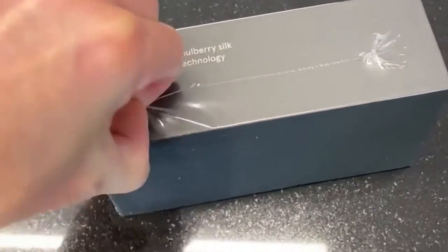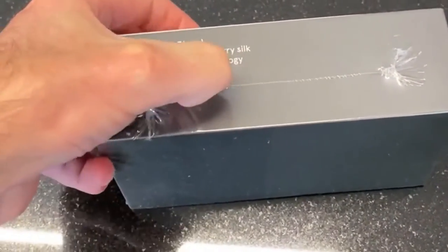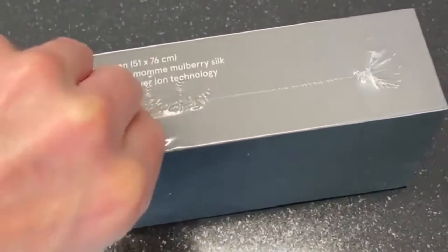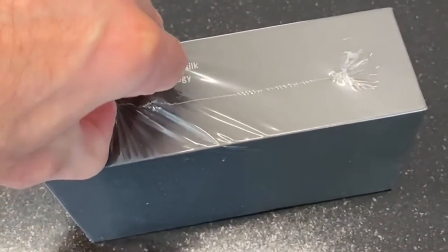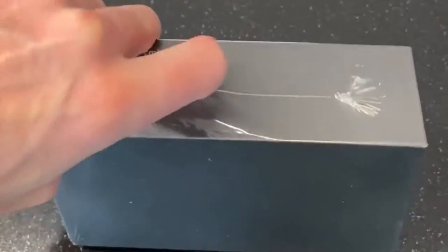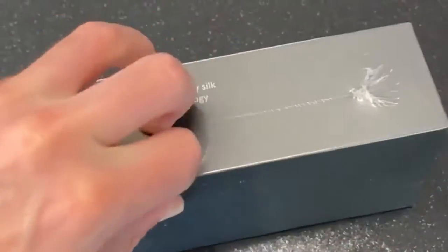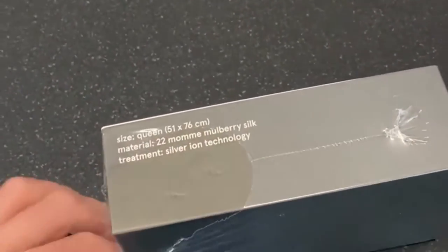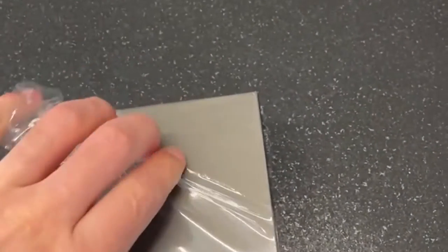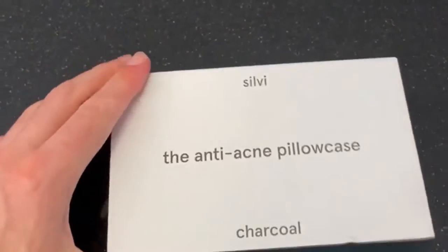It's got a bit of a plastic wrap on it — a plastic shrink wrap. Let me get the wrap off here.